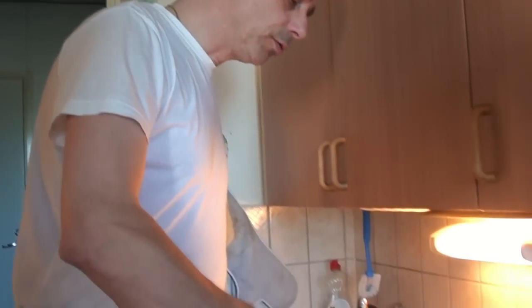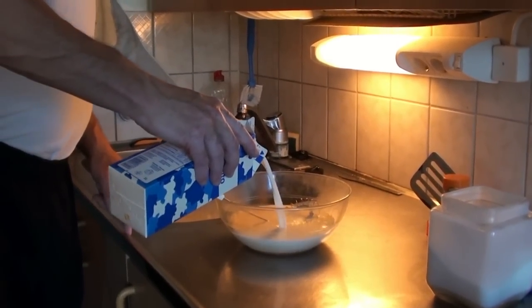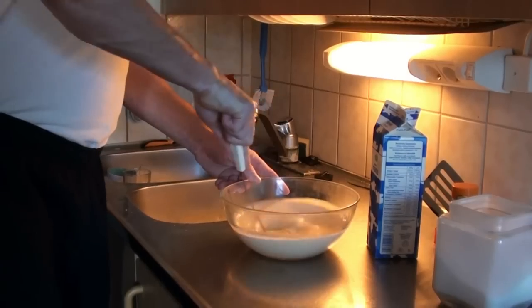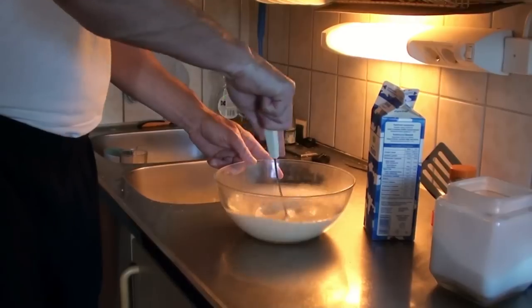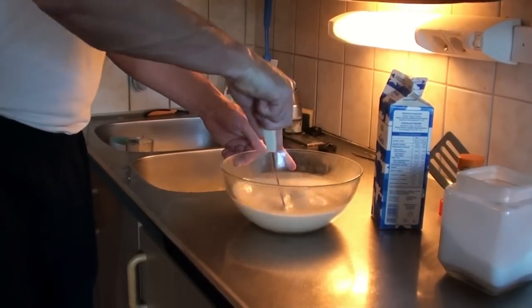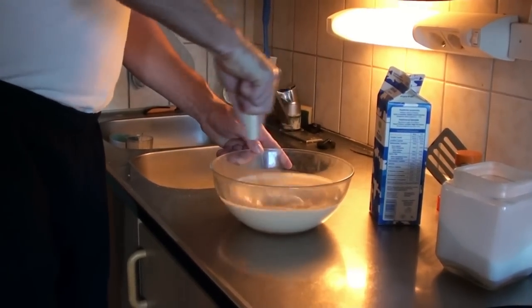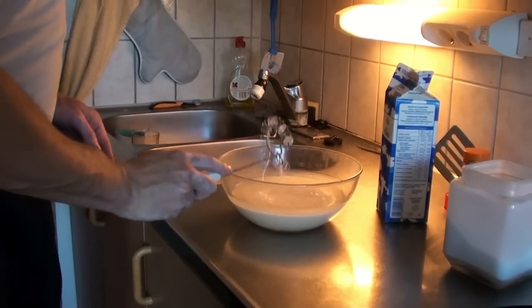Now we're going to add the milk, and it has to be quite a lot because we're going to make a lot of wentelteefjes or French toast. It all has to be stirred really well with this thing, which I maybe forgot to mention. And if I did forget to mention it, that means you will have to go to the supermarket or your local hardware store to get one. It is one of these things.